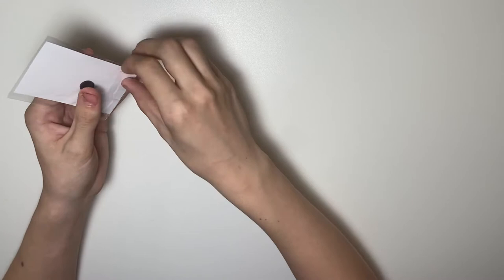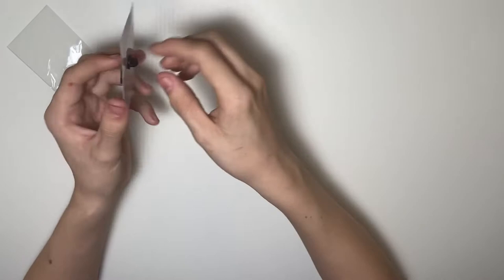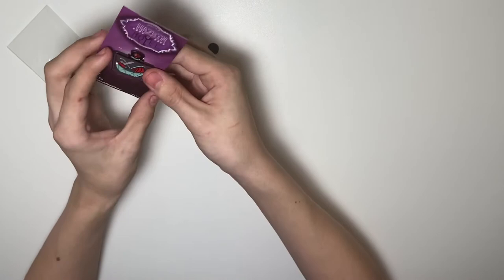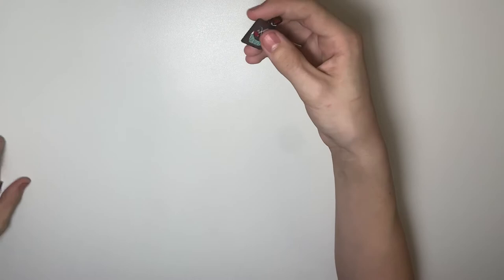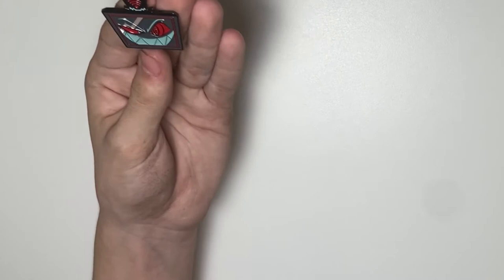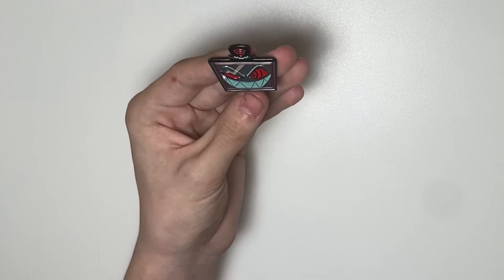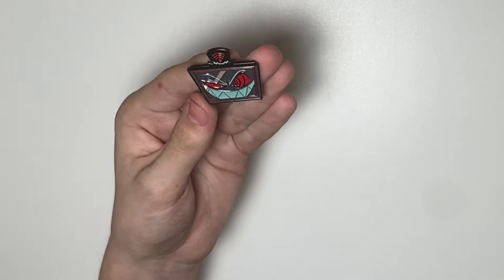Moving to my last normal enamel pin — the Vox pin, also still brand new. Vox is a character that isn't as commonly known in the Hasman Hotel fandom compared to characters like Alistair and Valentino, who got more exposure through things like the Addict music video. Vox is very interesting to me because I've always been interested in technology — he's otherwise called the TV Demon, much like Alistair is sometimes called the Radio Demon.